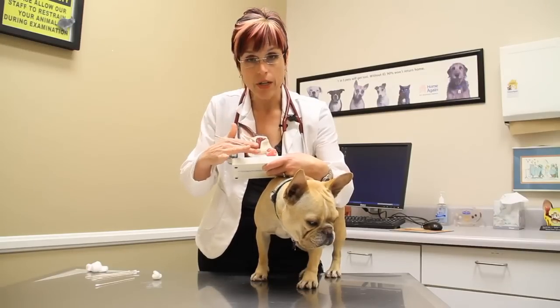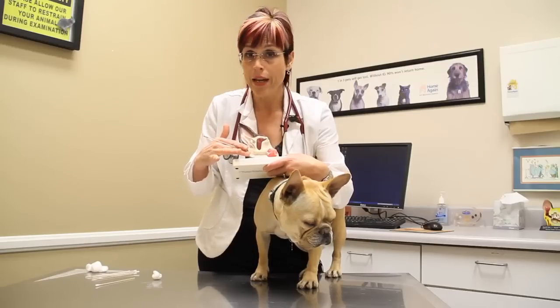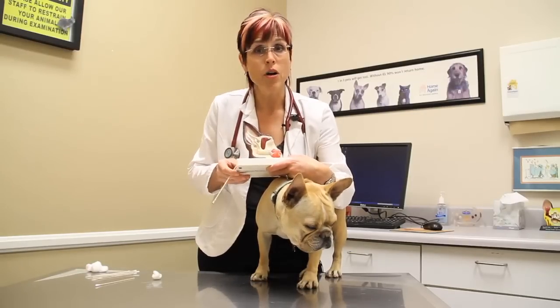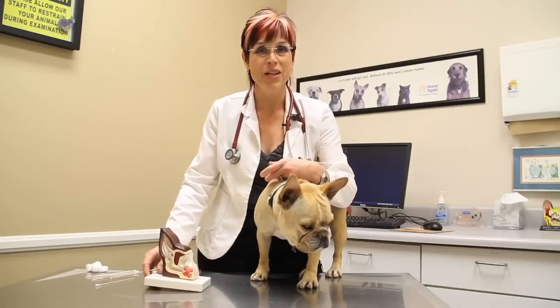Anything down in this area needs your veterinarian's attention and probably needs medication. There's no way at home that you can look into that area — your veterinarian needs to look into that area. So that in short is how to clean your dog's ear with vinegar and water solution. Thanks very much. I'm Dr. Lori Leach and this again is Stuart.